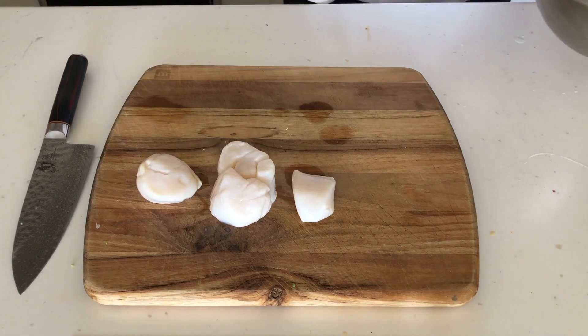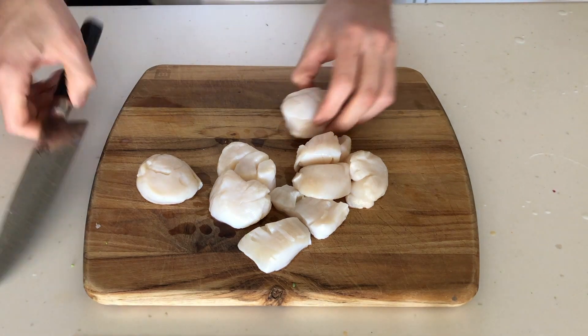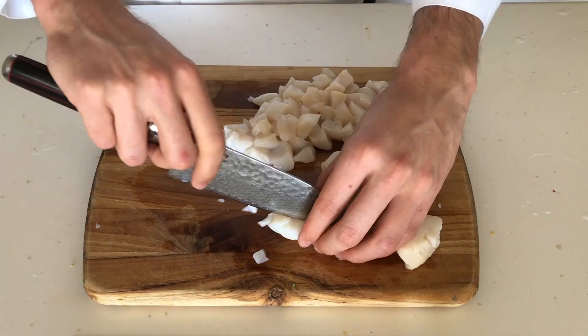Moving onto the scallops — I got these really big suckers. Normally I would keep these intact because they're super soft and sweet and have an amazing texture. But these were in my freezer for quite a while, so I felt that a lot of those qualities were probably compromised. So I chopped them up into bite-sized pieces, about the same size as the green beans.